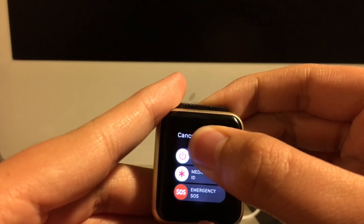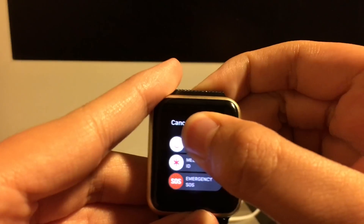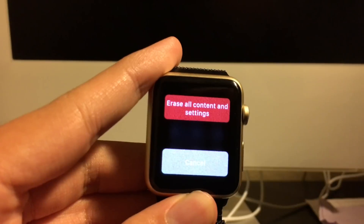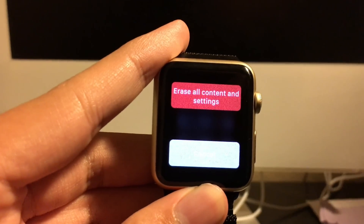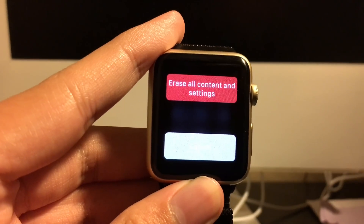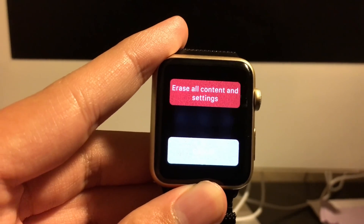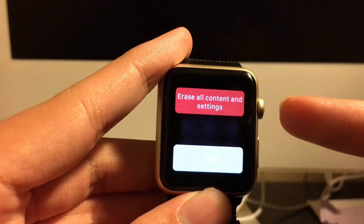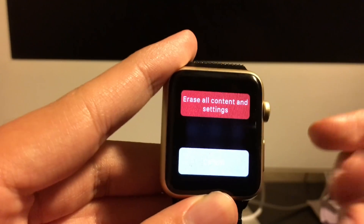You have to force touch it until this menu comes up. As you can see, there is an option that says 'Erase All Content and Settings.'